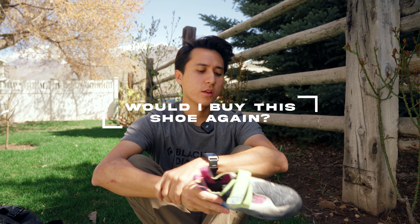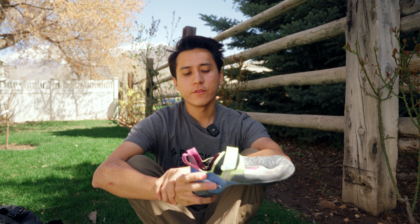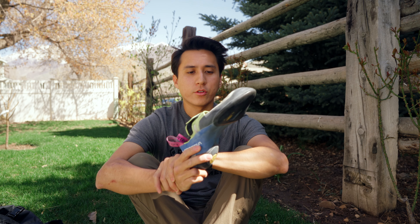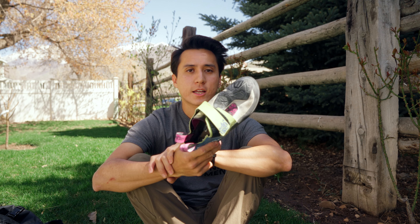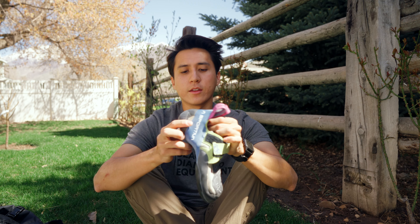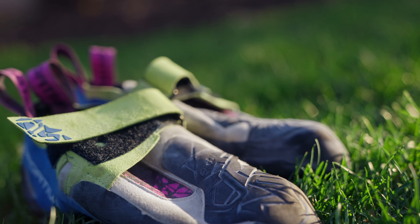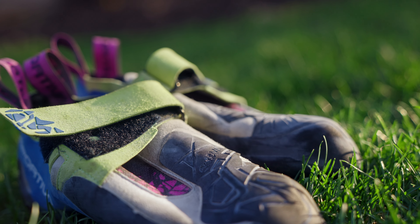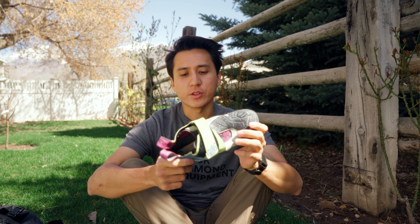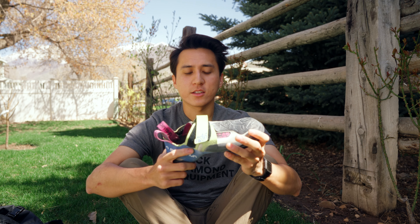To answer the final question of would I buy this shoe again — yes, absolutely. I love this shoe. It's probably the most comfortable shoe I've owned, and I've owned a lot of shoes in this style. It's probably been the most fitting for my foot. The heel is the only thing I feel could be a little bit better for me. If I were to buy it again, I'd definitely go down a half size or even a full size smaller just to get that secure locking fit I would have liked.